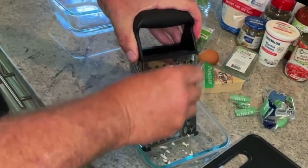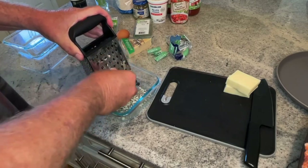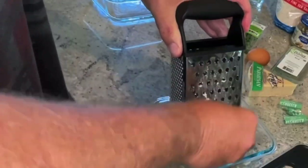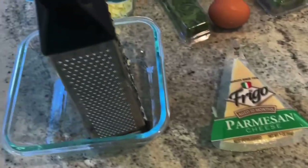Now just grate the entire chunk of mozzarella. I prefer to grate my own cheese these days because you never know what you're getting in the pre-grated cheese — it's full of fillers and who knows what else. Finish grating the rest of your cheese. There's my shredded mozzarella. I'm going to do the parmesan next, once I start browning the meat.